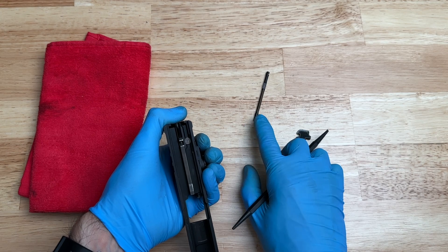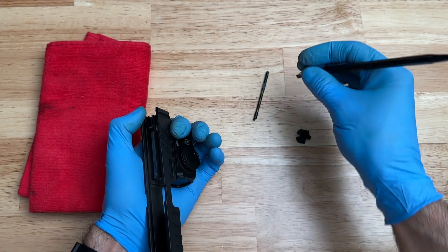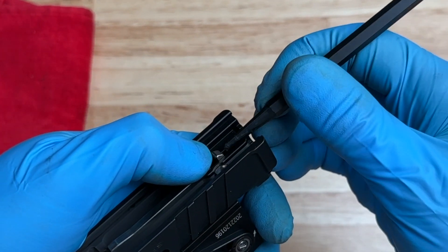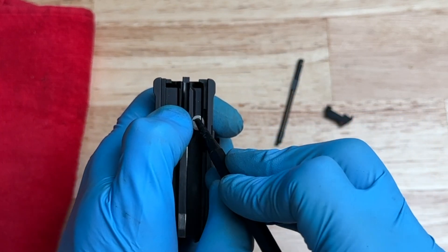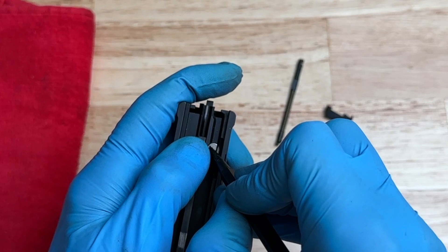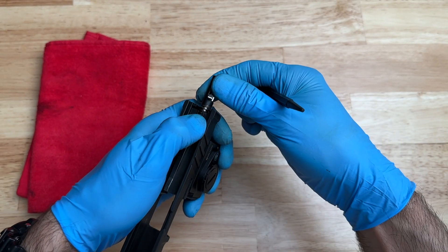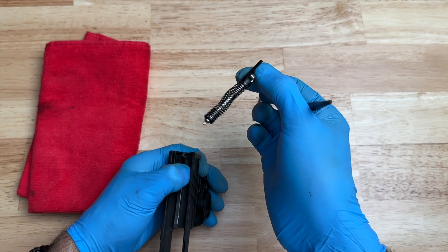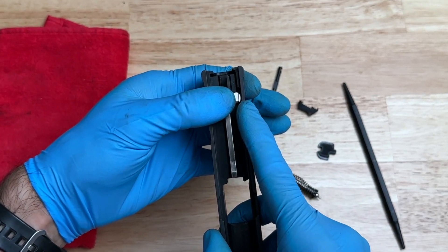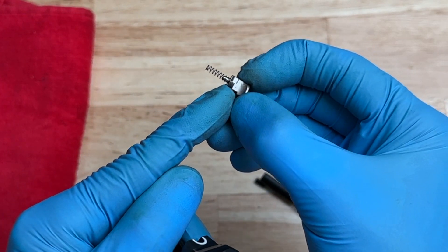Now that we have the extractor spring out, we can remove the extractor right here. All you have to do is tilt it, jiggle it a little bit — it comes right out. Set that aside. Next, we push this in, put our thumb on this silver part, and push outward once we compress this piece. Put your finger over this area just in case so it doesn't come flying out. Now, since the pressure has been released, use your thumb and slide this piece out. Once we have the striker assembly out, set it aside, then slowly remove the pressure with your thumb for this plunger. Take the plunger out — you can see the spring is attached to it. You don't have to take that off; just set it aside.